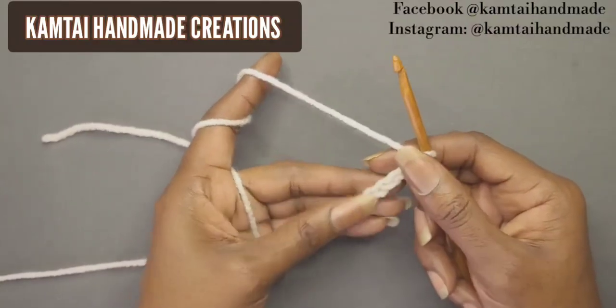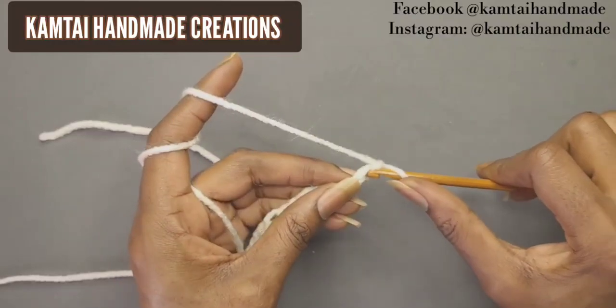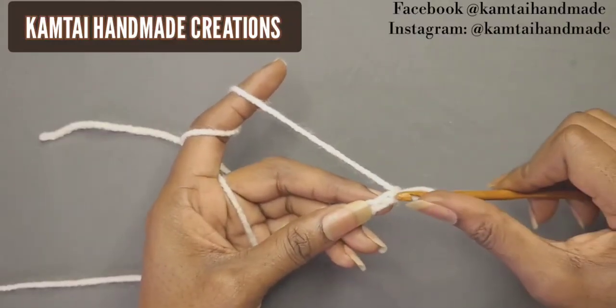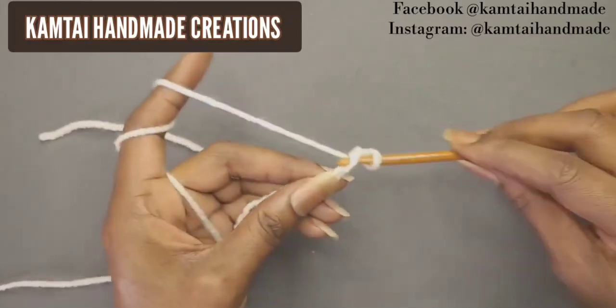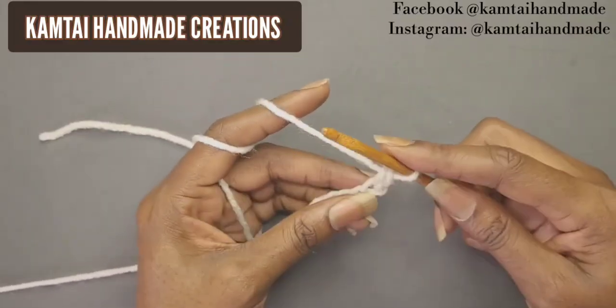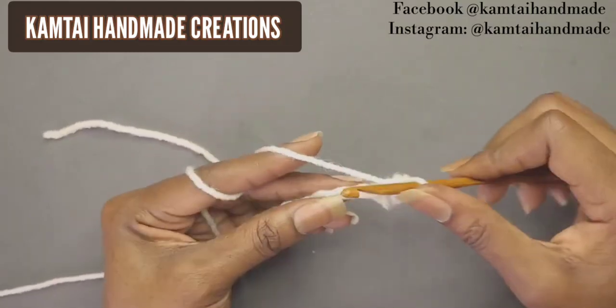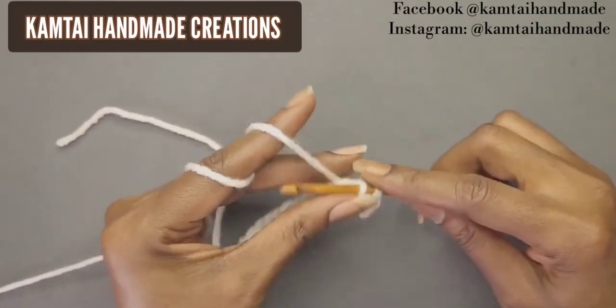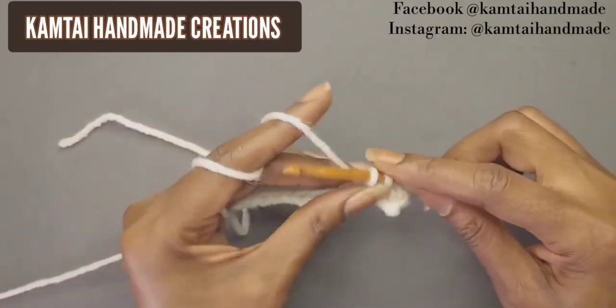Now that we have that chain, we're going to skip the first stitch — the chain your hook does not count as a chain. Skip that first chain and go into the next chain with a single crochet. This section here is the bottom portion of the poncho, so I'm going to continue with these and I'll be back.